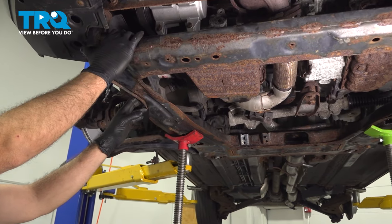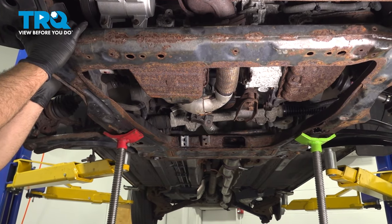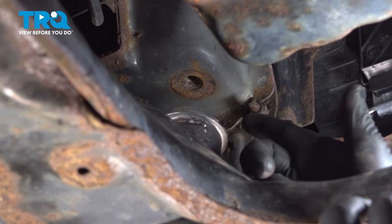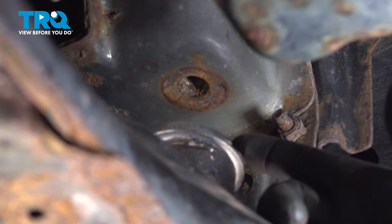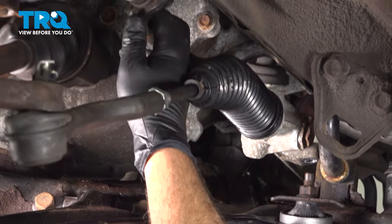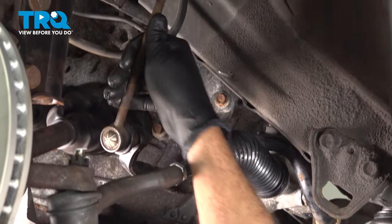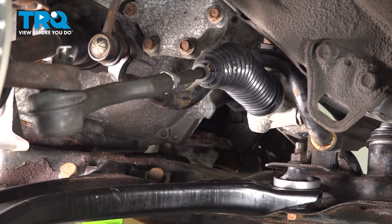With our cradle almost all the way up, the next part is to line up the bushings with the holes in the body. Once we have our bushings lined up, we can install the bolt through the bottom, feed it up and into the body of the vehicle. Once that lines up, we can manipulate the rest of the cradle into position. As we're bringing up the back side of the cradle, watch the sway bar end link — make sure it goes up and over the inner tie rod, and that it comes over the boot. Make sure that your link is free and facing upward. Repeat that for both sides.